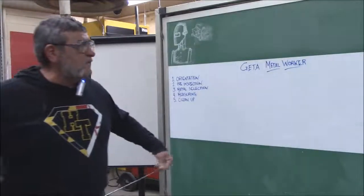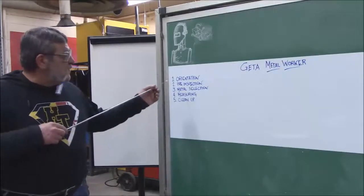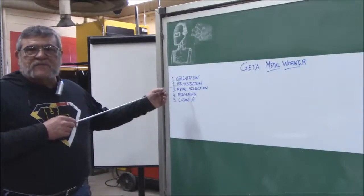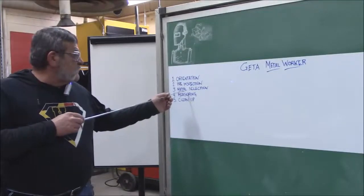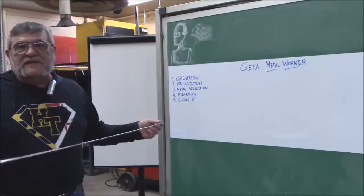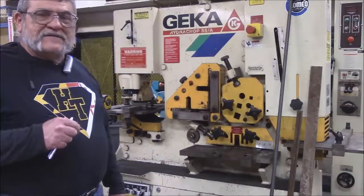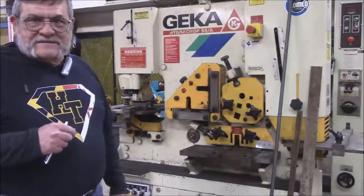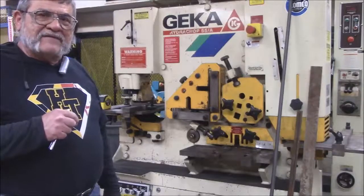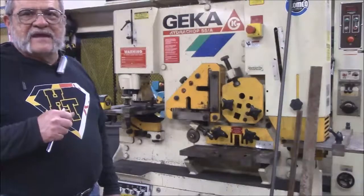For the metal worker, we're going to get into the same things we covered in the last couple of classes: the orientation of the machine, the pre-inspection before we use it, metal selection, a little bit about measuring, and of course the cleanup after we're finished. The metal worker itself does a lot of different cuts and you could utilize it for almost all the metal we have in the shop.